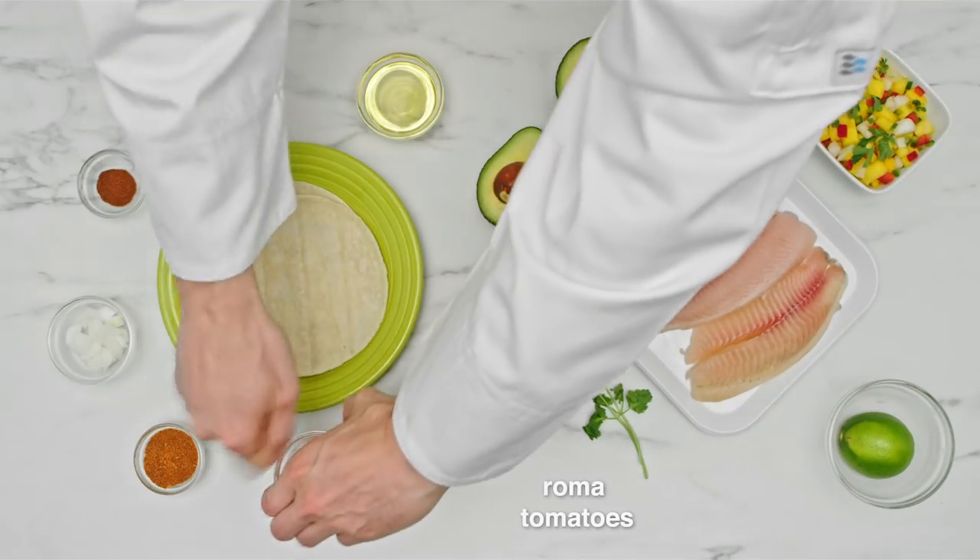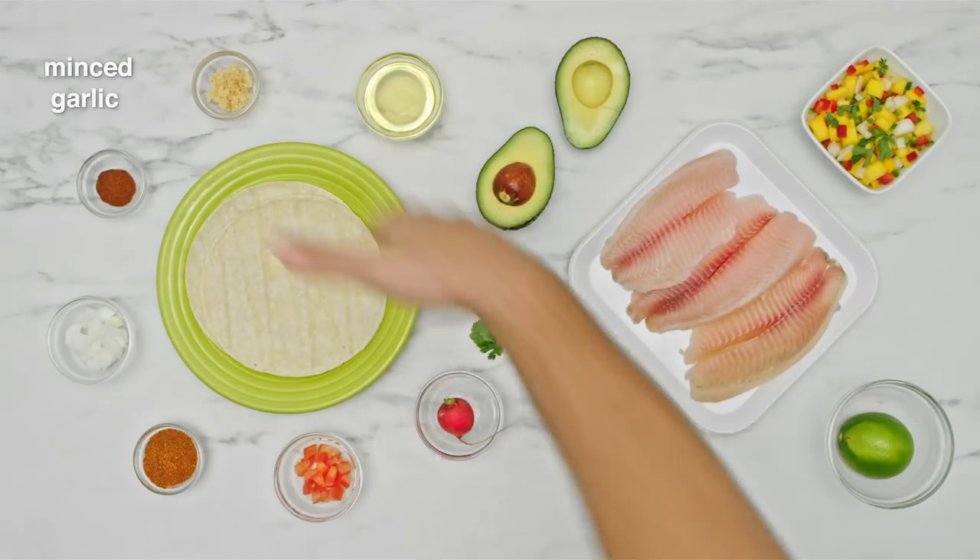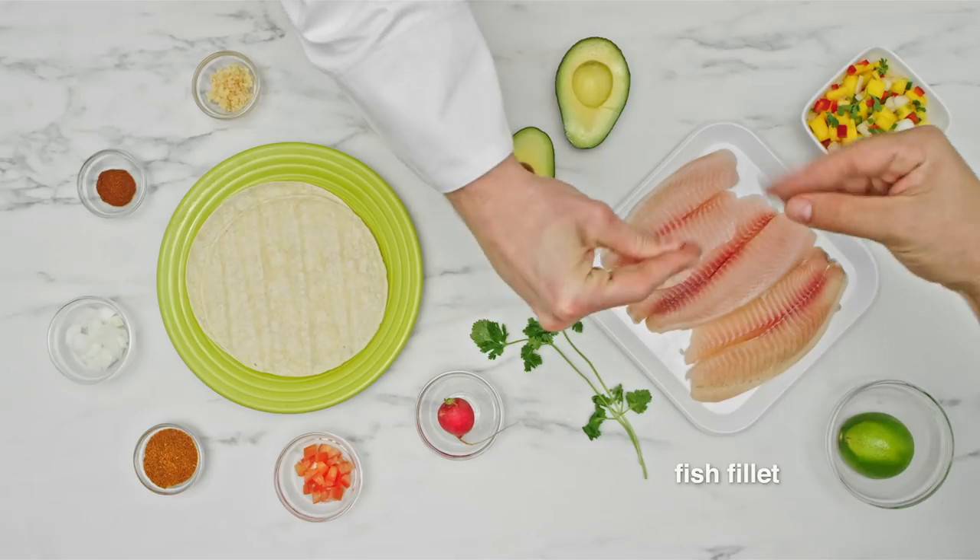Onions, Roma tomatoes, cayenne pepper, minced garlic, and fish fillets.